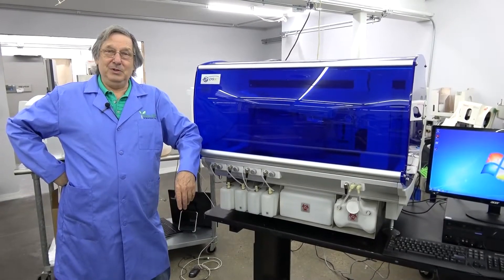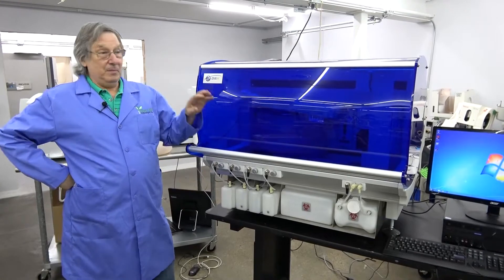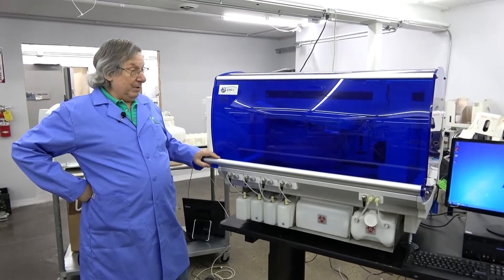Hello, welcome to New Life Scientific. Today we want to talk to you a little bit about DSX for ELISA liquid handlers.